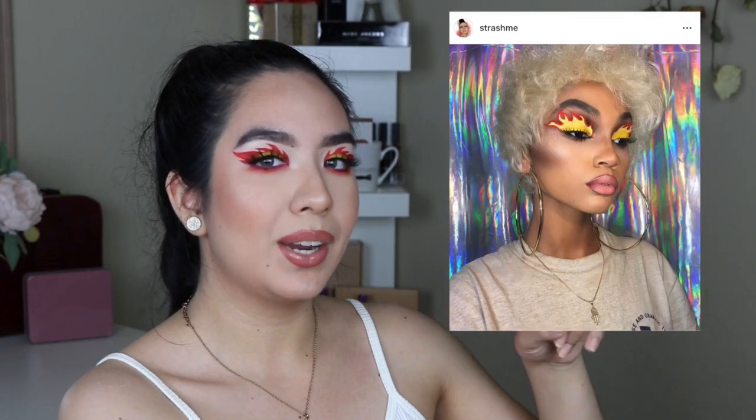Hey guys, so for today's video I did this flame makeup tutorial. I'm not sure who the first person that did this is, but I will put the picture of who I got inspiration from — she's really really talented, so go check out her stuff, I will also link her down below. If you enjoyed the video, please give it a big thumbs up, don't forget to subscribe, and click the little bell button to be notified whenever I post. Check out my social media in the description below, and if you want to see how this looks, keep on watching.